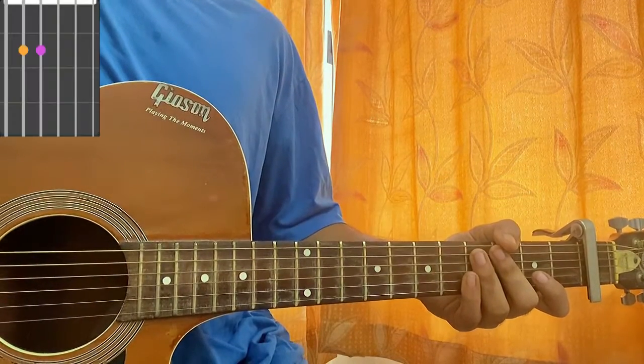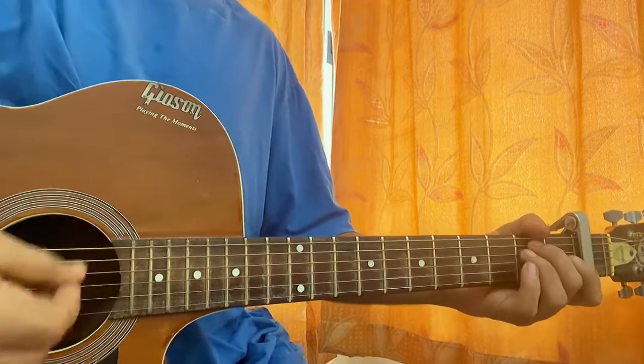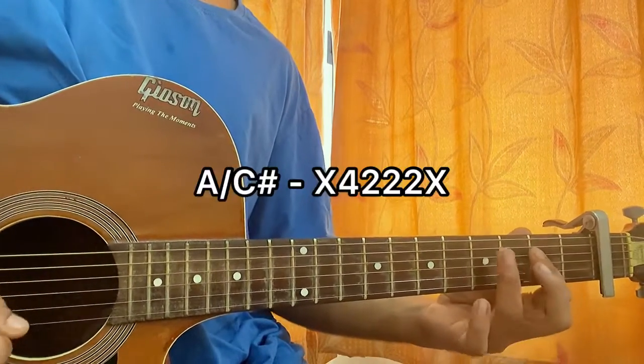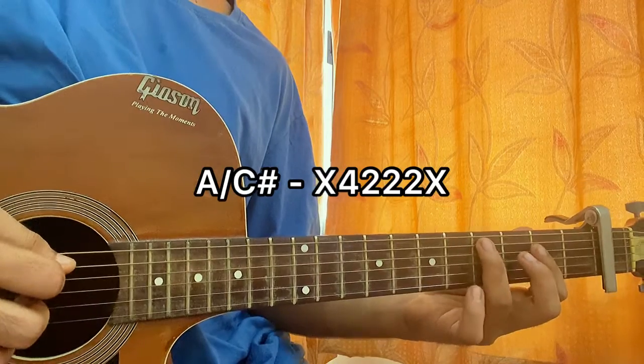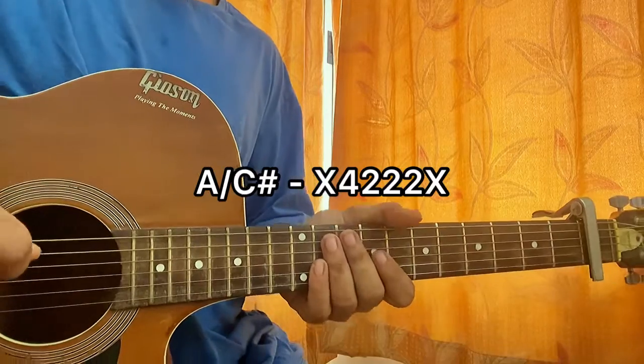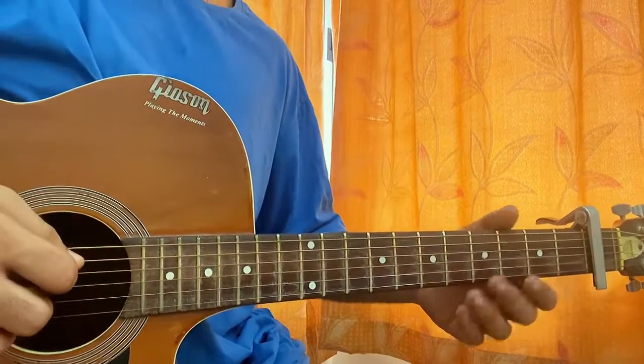Then we have A minor — open, second, second, open, open, open. And another chord I like to use is basically an A major chord but with C sharp added, which is the fourth fret on the A string — just like that. Now let's have a look at verse one.